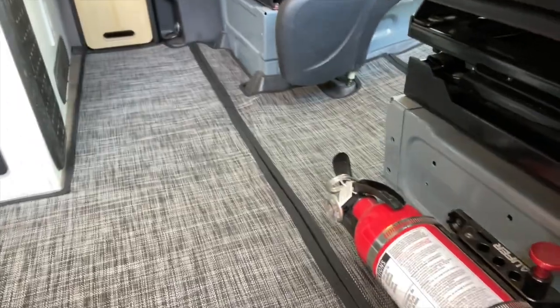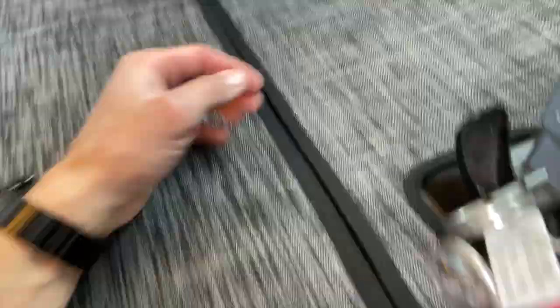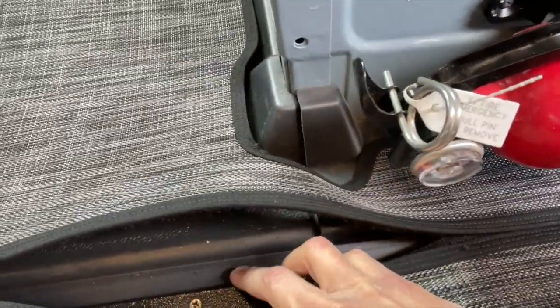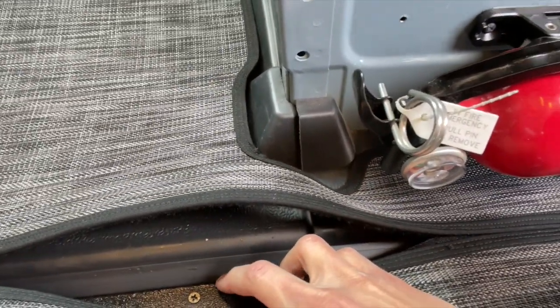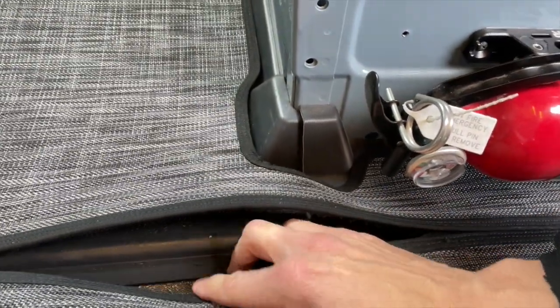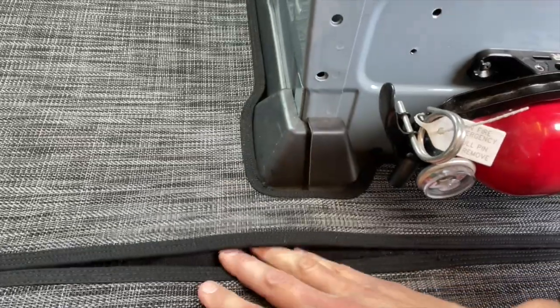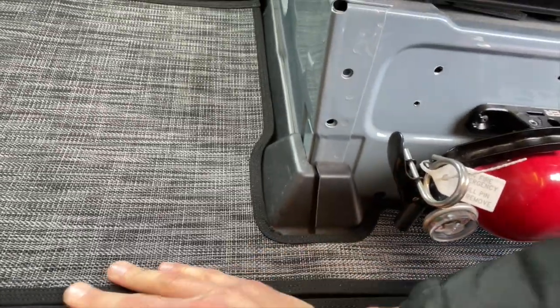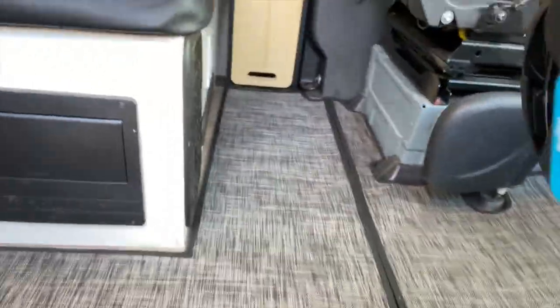Then you've got the different segments of the actual living quarters — this Velcros together. The nice thing here is anyone that's had a Revel or a Sprinter knows that if you pull this up, under here is the trough of doom. That is where all of your debris and dirt and everything disgusting collects. And then even grosser, it kind of starts to slide under the main floor — cracker debris and whatever you're eating ends up under the main floor. This Velcros together and it traps all of that debris so you can easily vacuum it up.